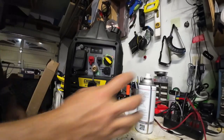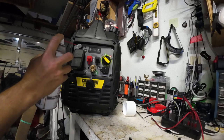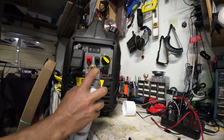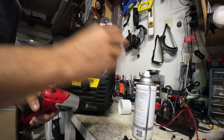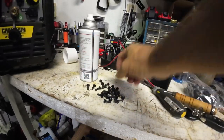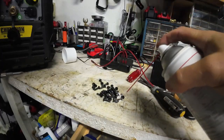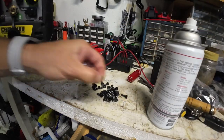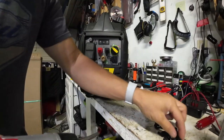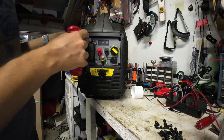With every screw that I put back, I'm going to spray all around in there. The screws themselves I'm also going to totally soak in the Bow Shield.